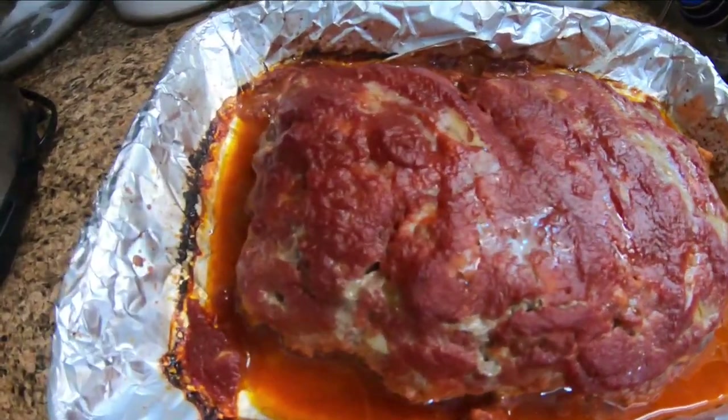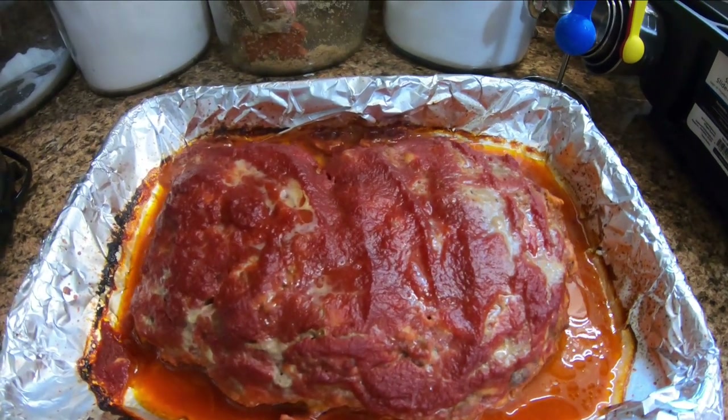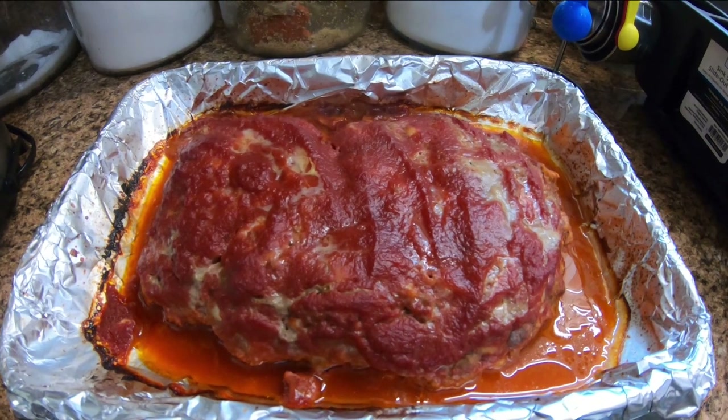Okay, this is it after an hour. I'm going to strain off the liquid — the grease — and put it back in the oven for about 15 more minutes.